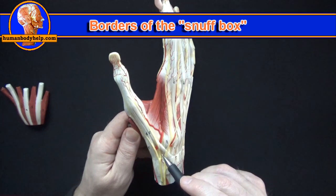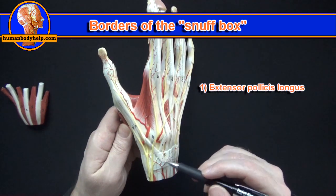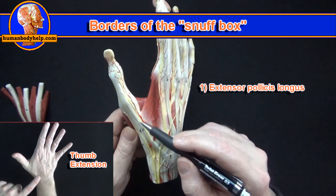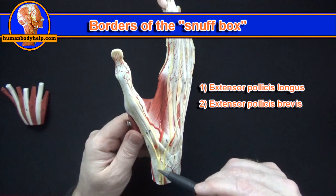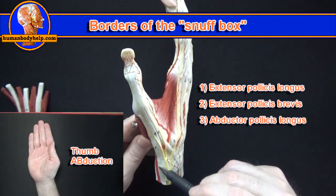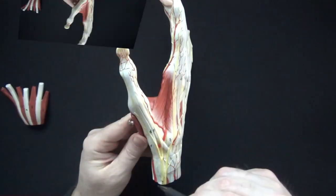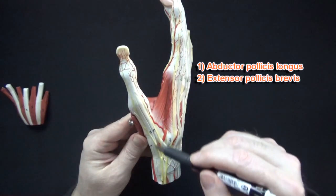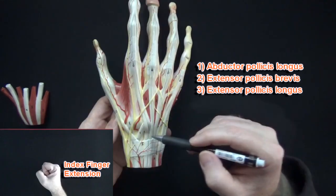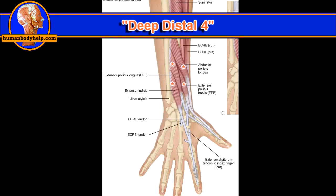The anatomical snuffbox is bordered by three tendons. The first wraps around Lister's tubercle for leverage and runs up into the thumb — this is the extensor pollicis longus. On the other side we have the extensor pollicis brevis and abductor pollicis longus. The abductor pollicis longus, extensor pollicis brevis, extensor pollicis longus, and extensor indicis are all part of a group of muscles known as the deep distal four.